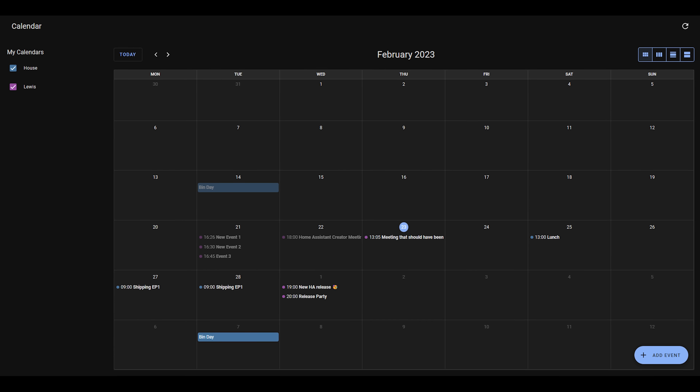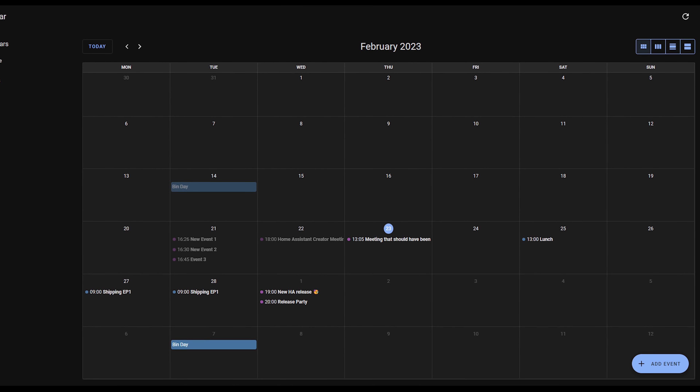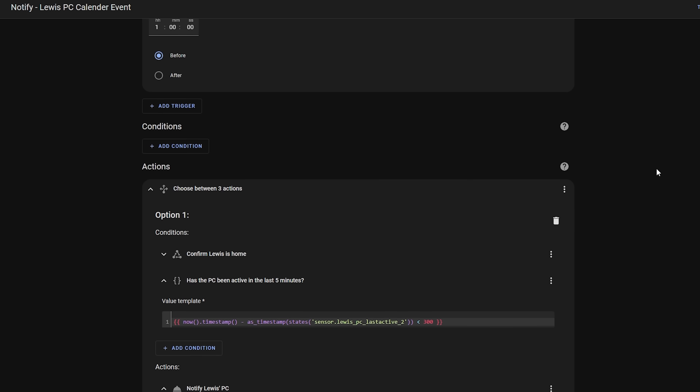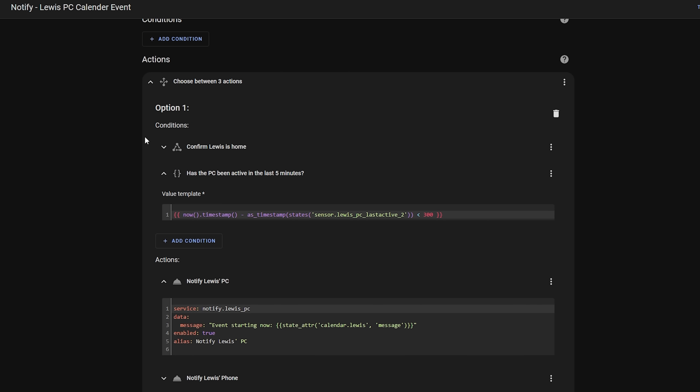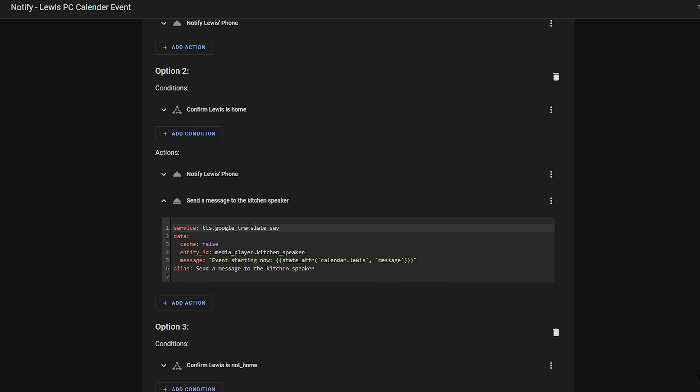The next automation is also a new addition, thanks in part to the excellent new local calendar integration added to Home Assistant a couple of releases back, and that is notifying and reading out upcoming events on our speakers, my phone and my computer. Thanks to the local calendar integration I can add events such as my bin day schedule and upcoming meetings and appointments. I also added an automation triggered an hour before an event using the calendar trigger, which spams all of my devices with a notification letting me know I have an event coming up and reads out the title of that event.